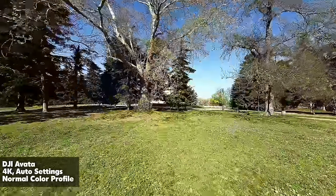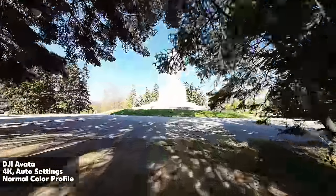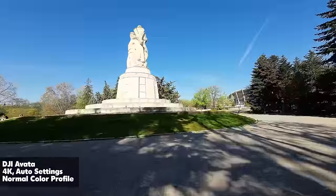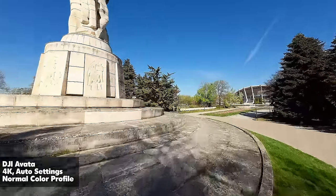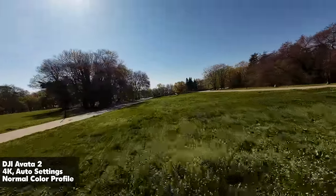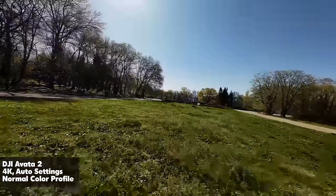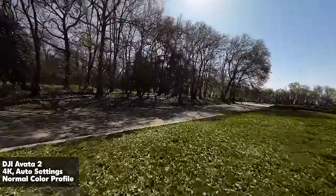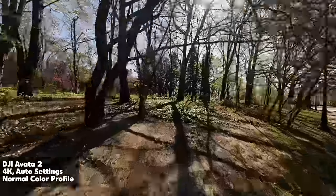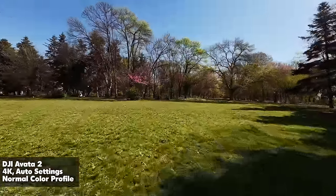The Avata 1 gives you very punchy footage but it lacks dynamic range — you can definitely see that in shots with a lot of sunlight where you lose detail in the shadows. With the Avata 2 we have a clearly very different image. We have a lot more dynamic range because of that larger sensor size. You can use that sensor to fly later in the day, maybe even at night or just before sunset fades, and extract a lot more because it retains a lot more information.